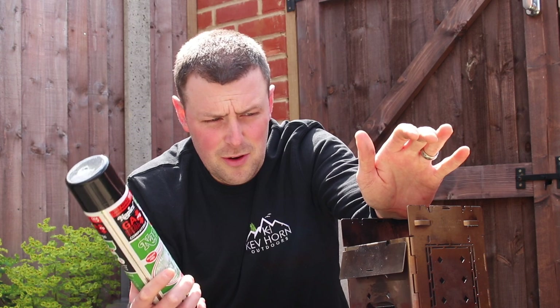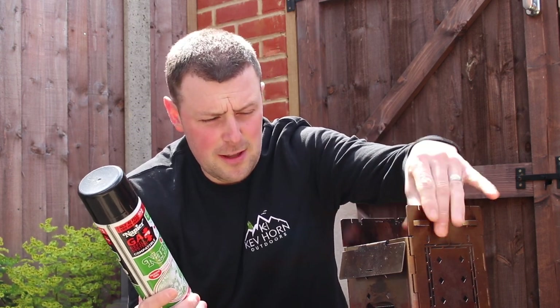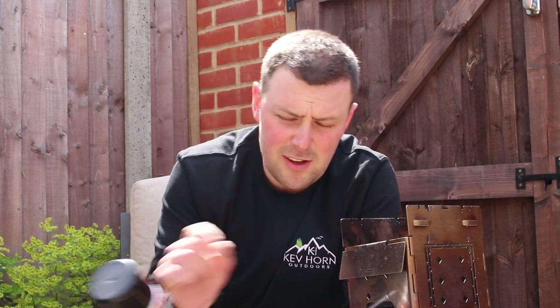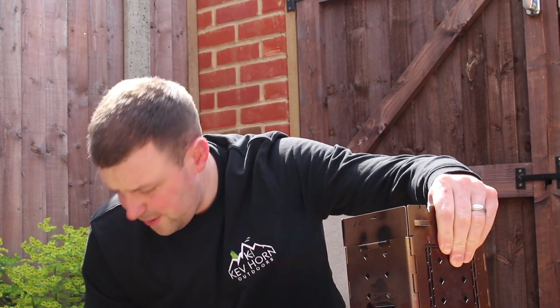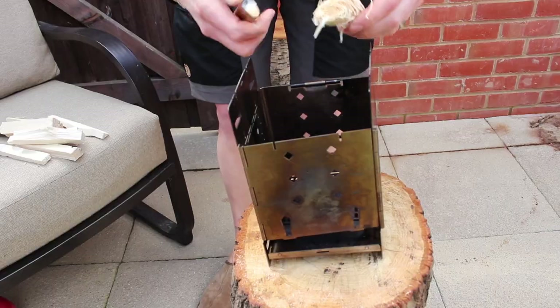It does take a battering, especially with all the wood we set on fire in there. I don't really see many videos about stove maintenance, so I hope you enjoy the video. If you do like it, please give me a thumbs up, subscribe, and let me know in the comments what you think. Now I'll just give you a quick run through.